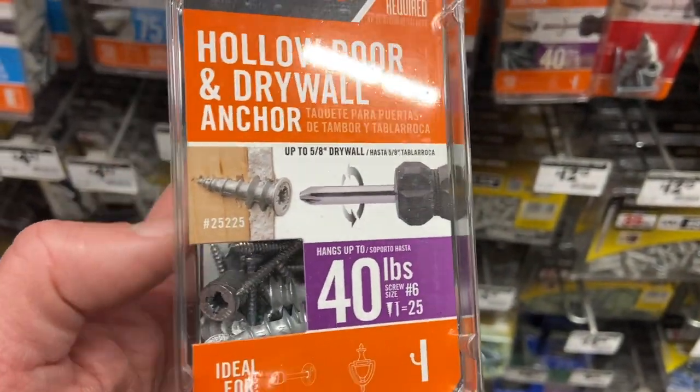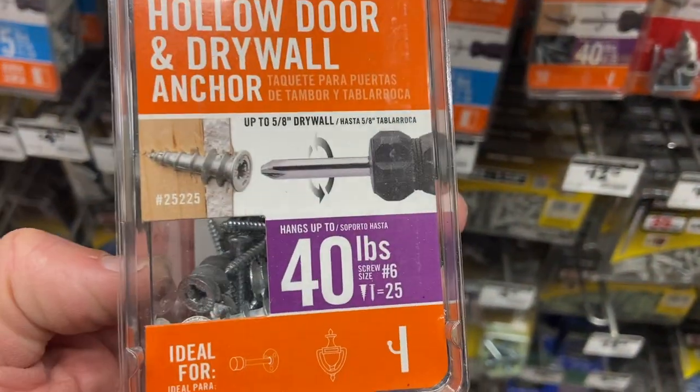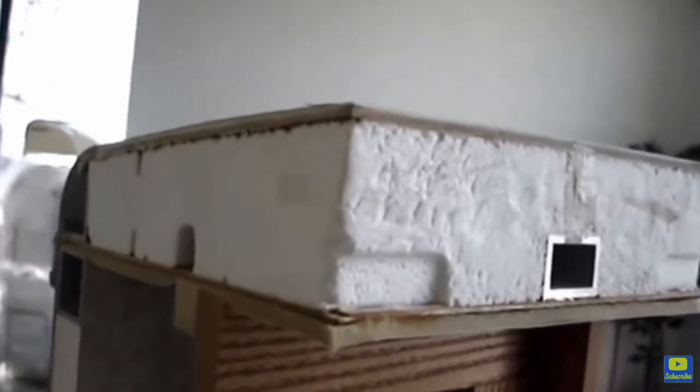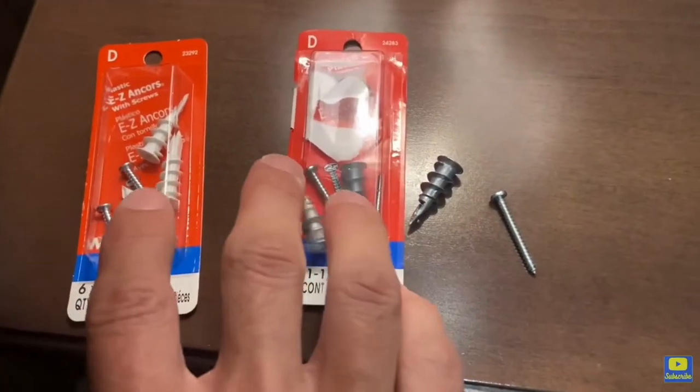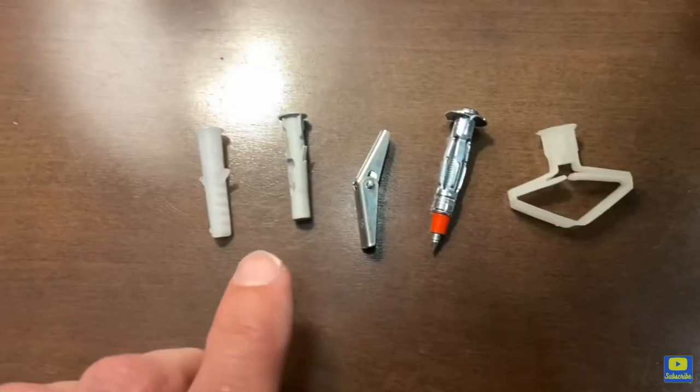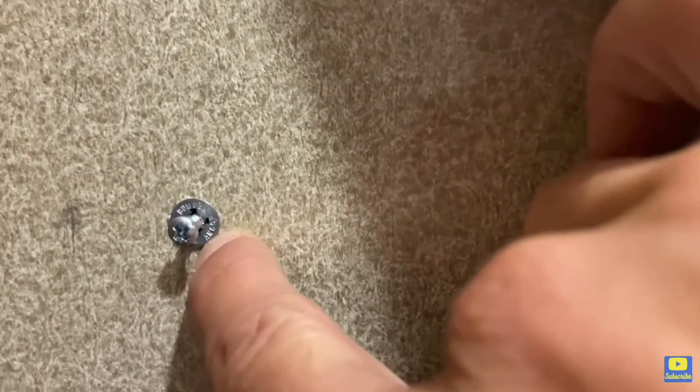Let's move into drywall anchors. Not everything can be hung by command velcro strips or hooks — we have a couple heavy items in the RV, some shelving and basically a coat hanger, and these require a little more strength. But these walls are not the same as home walls; RV drywall walls have styrofoam in the middle. I have a whole video where I go through all the different drywall anchors — which ones are good for inside and outside walls in your RV, and which ones I find work the best. Go check that out if you've got a project and want to hang something heavy.